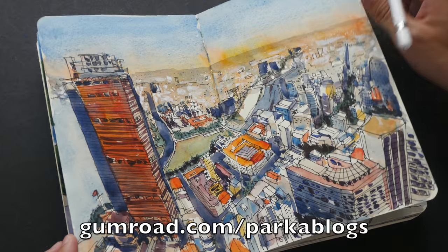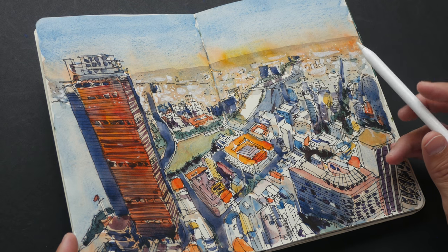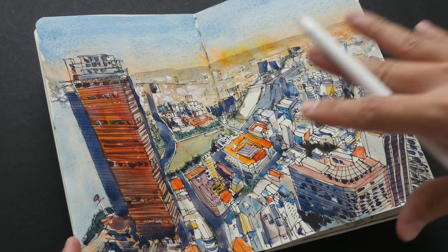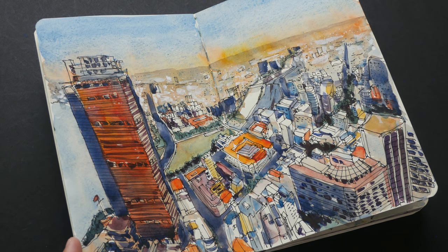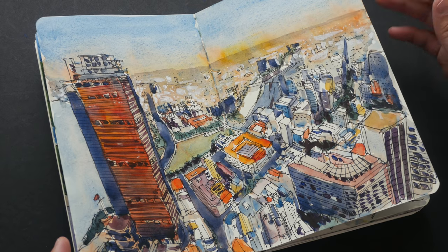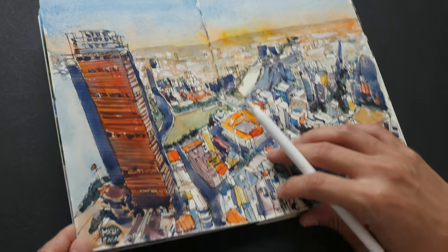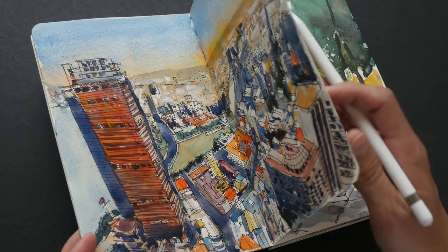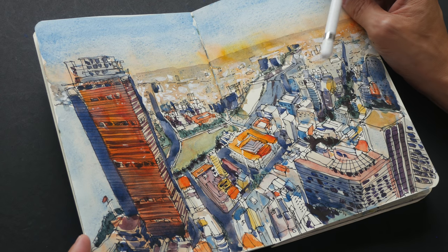Some of these sketches have full-length tutorials that I'm selling on Gumroad. This second sketch I like a lot — it's exciting to draw cityscapes from a high vantage point that not many people would draw from. This was drawn, I think, at one of the viewing towers or observatory decks — I can't remember the exact building name, which is a good reason to always write down the name of the place you draw from. This was also drawn with the help of a reference photo.